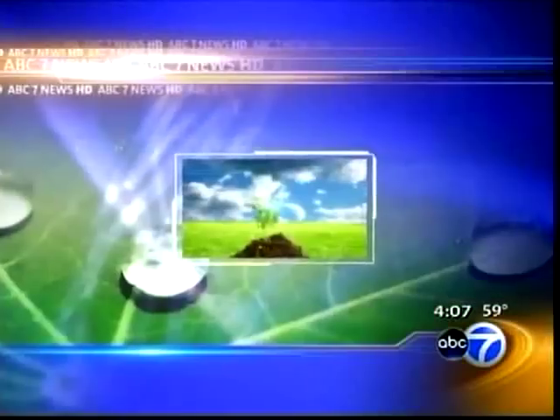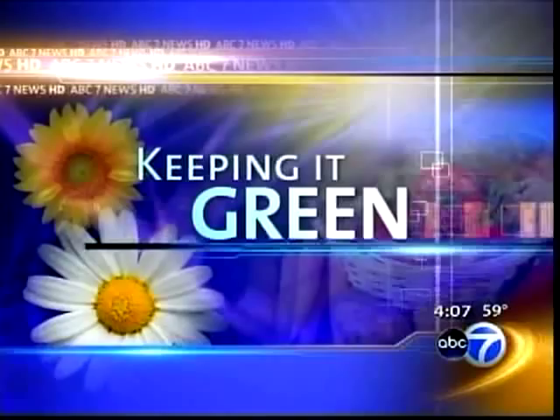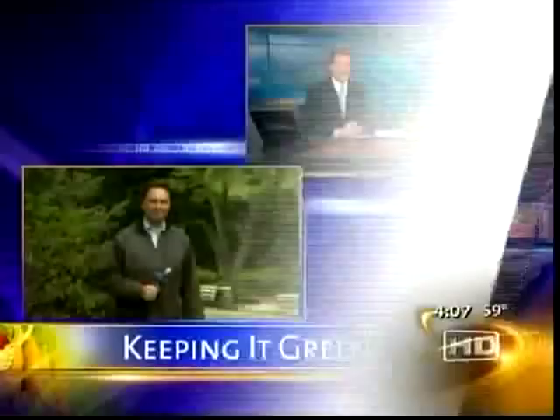Now in today's Keeping It Green, this weekend might be a great time to get outside and work in your garden. From perennials to pruning, ABC7 meteorologist Mike Kaplan joining us live now from one of the most beautiful gardens in our area — the Chicago Botanic Garden.